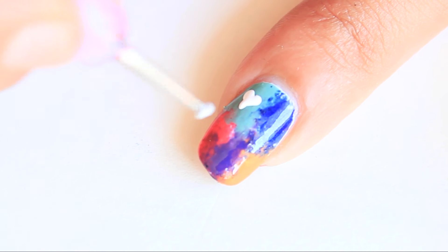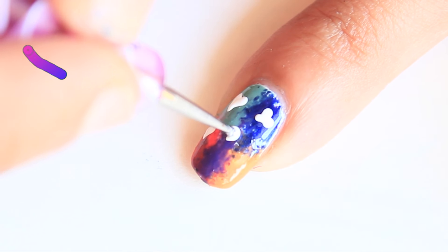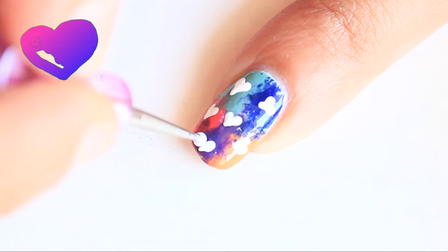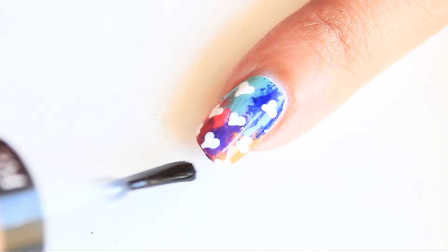Now using a toothpick or dotting tool, make hearts. You just have to place and drag for making hearts. If you recreate any of these designs, click a photo and share with me on Instagram or on my Facebook page. Links are in the description box. Apply top coat and it's done.